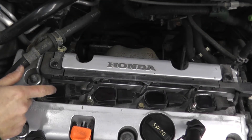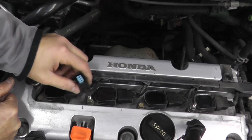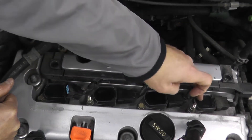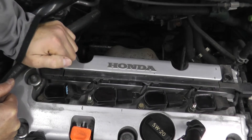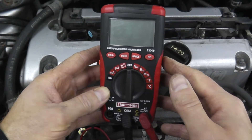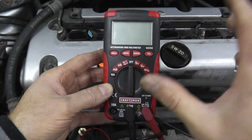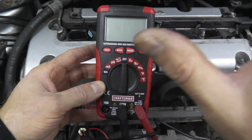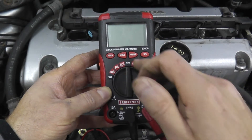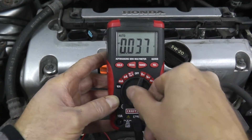The next thing I want to verify is that there's power getting to the coil pack — I want to make sure the wiring is in good shape. This will also check the relay, as a lot of times you have relays running these coil packs. To do that I'm going to use a digital multimeter. Many of you already have one; they typically go between $20 to $25 — an absolute must-have if you plan on doing your own auto repair.